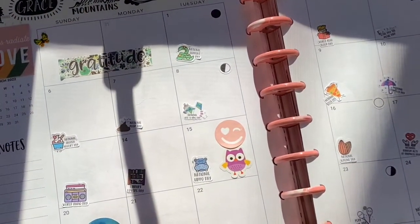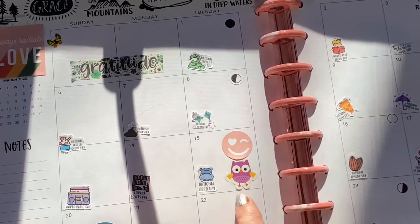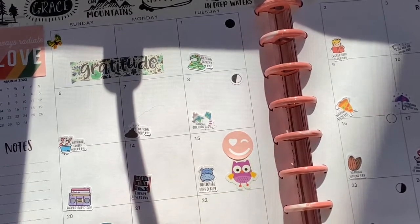Things like — if you have a relevant sticker, use it. I'm in a group called Owl, like the animal, and we're having an event, so I just put an owl sticker so I know there's an owl event that day.